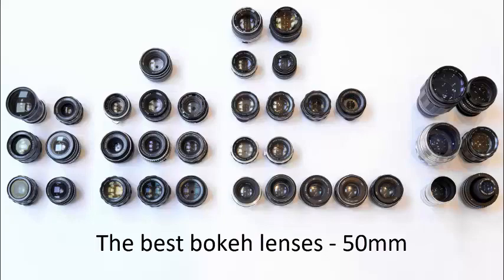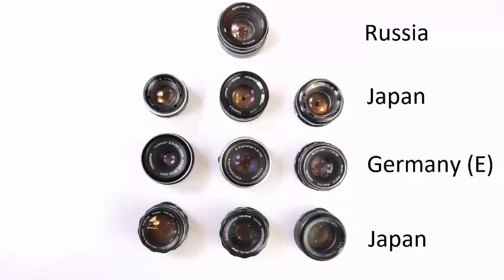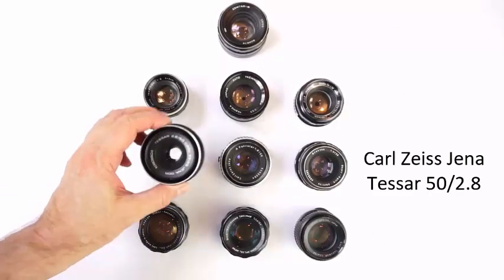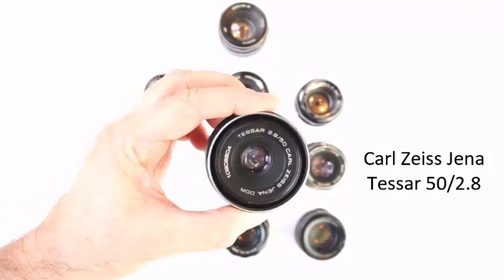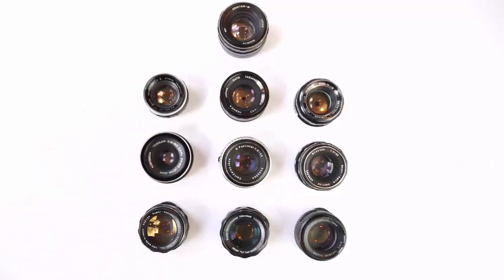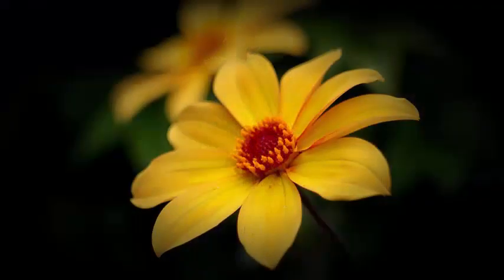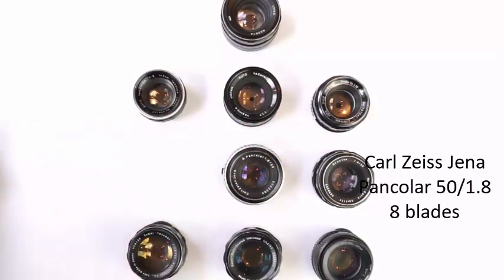Now onto the 50mm lenses. This is a most competitive group, with some legendary lenses from Japan, East Germany and Russia. Let's start with the three East German lenses. The Carl Zeiss Jena Tessar 50 f2.8 is one of the oldest optical designs of all consumer lenses. It's a little slower than most fast 50s, but that doesn't seem to matter a great deal with this lens. The lens produces good, smooth bokeh wide open, without distracting artifacts. Stopped down it's quite busy, and it's not as good as the next Zeiss lens here, the Pancolor.